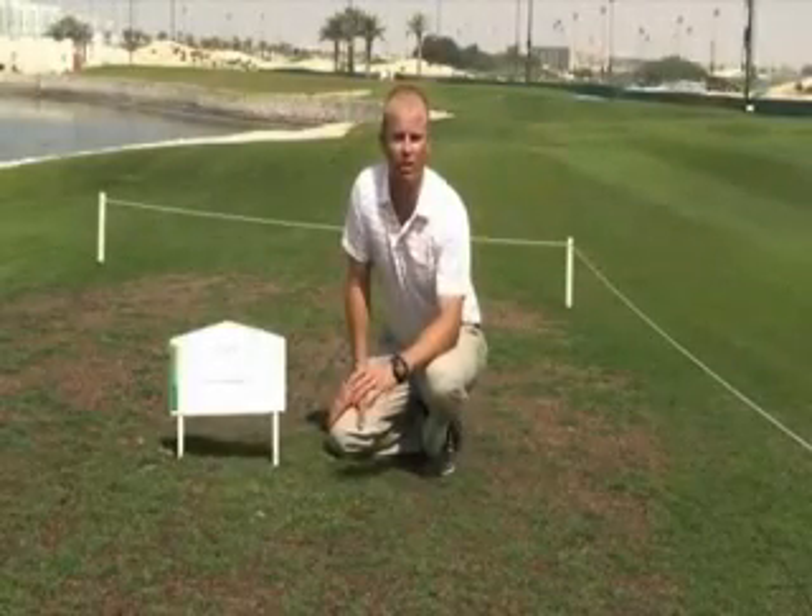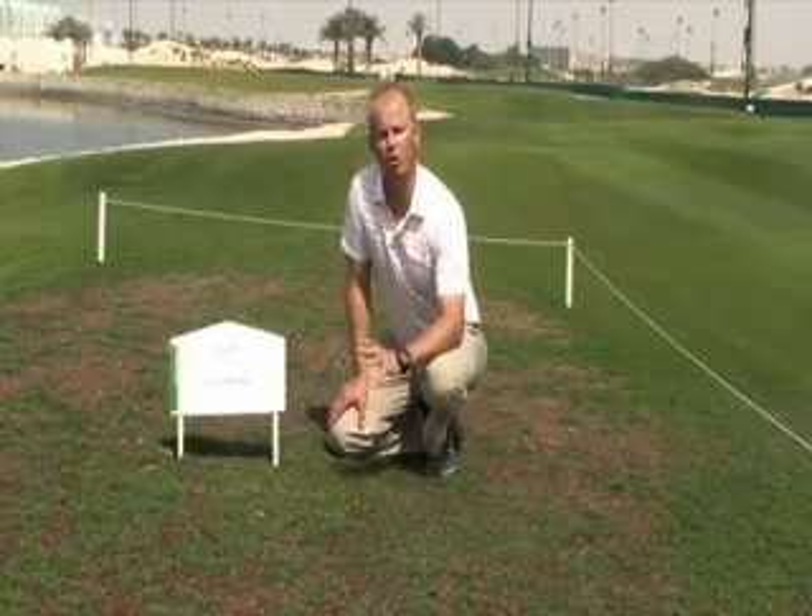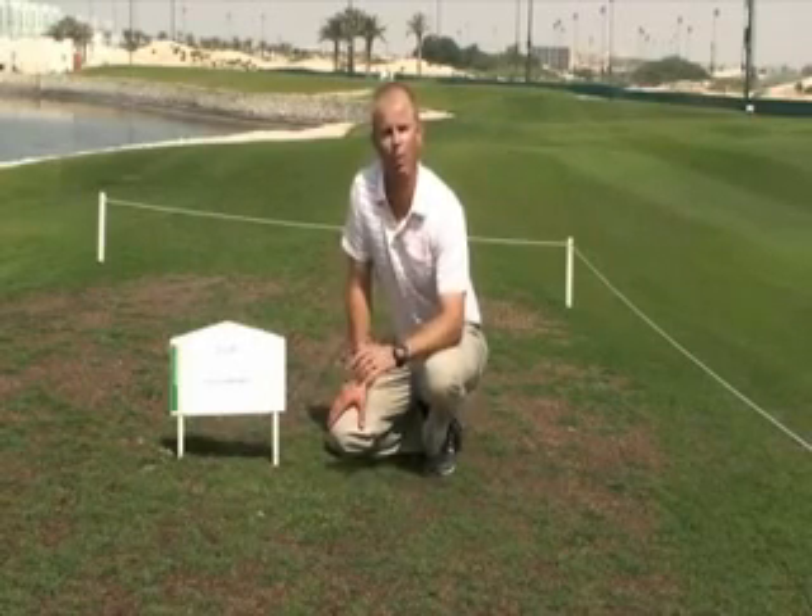In our more challenged areas out here in the rough, we've roped these areas off as ground under repair. This will stop any traffic going over these areas and will help aid recovery. We hope that clarifies any questions you may have had with regards to our grass transition. And to aid recovery faster, use an alternative route with your golf cart. If you can, walk in to play your shot on the fairway. But most of all, enjoy your game here at the Royal Golf Club.